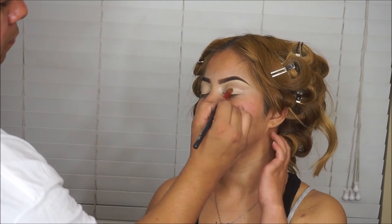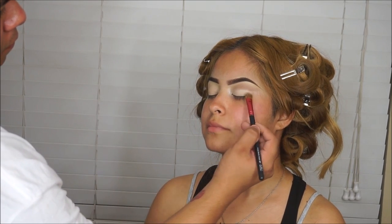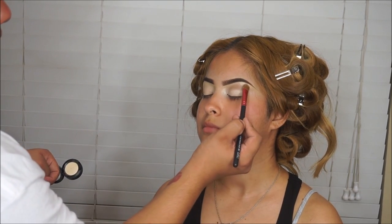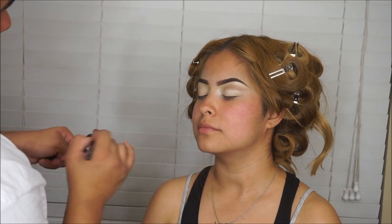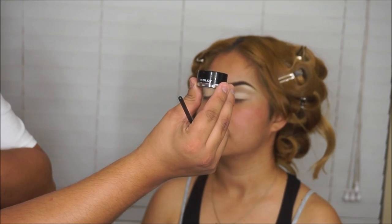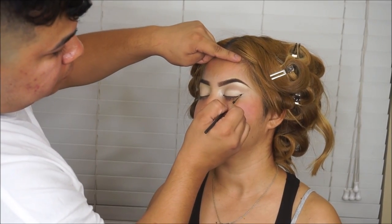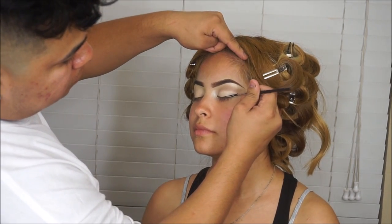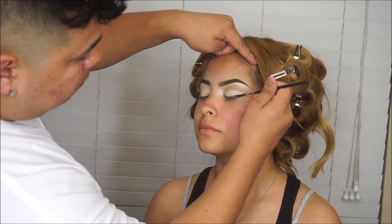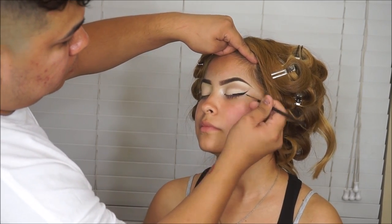That's pretty much it for the eyes — I'm just going to go in with some Inglot gel liner, and it's going to be really beautiful and a simple eye but it's going to make a difference. I'm taking the Inglot 77 gel liner — absolutely the best gel liner I've tried — and I'm using my MAC 210 brush to do this wing liner. You just want to flick out a little wing and then start coloring it in.